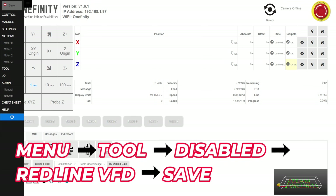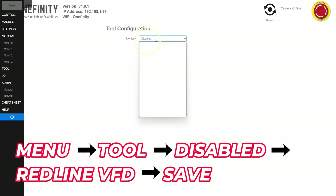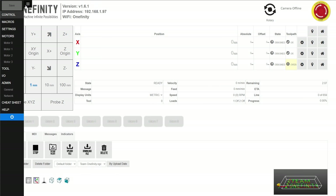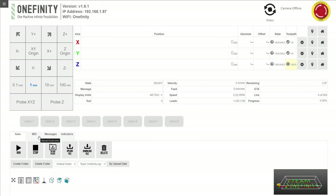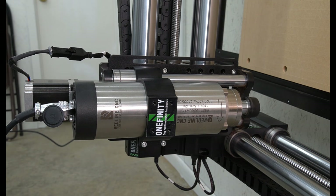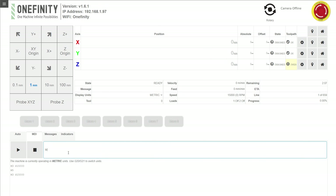Finally we're going to enable our tool by going to the flyout menu in the top left corner, then selecting 'Tool' about halfway down on the list. We'll click on the drop-down menu and select the Redline VFD option, then press Save in the top left corner before returning to the control page. We'll use our M3 command on the MDI — entering M3 S15000 to make the spindle spin at 15,000 RPMs. Once we can hear it level out we know it's good, and we'll use an M5 command to stop it.